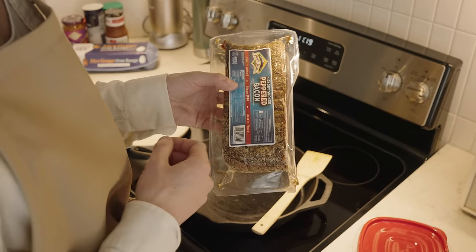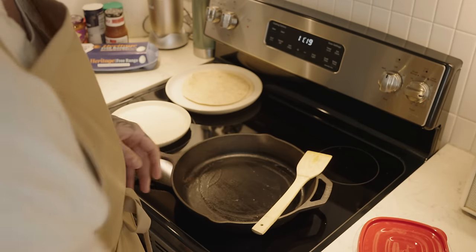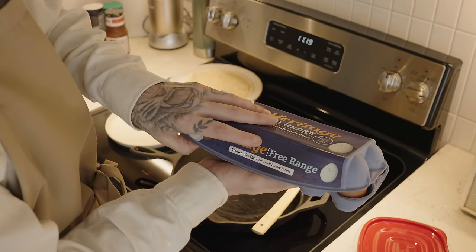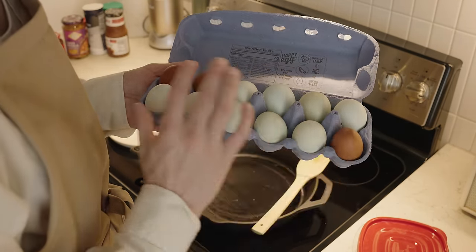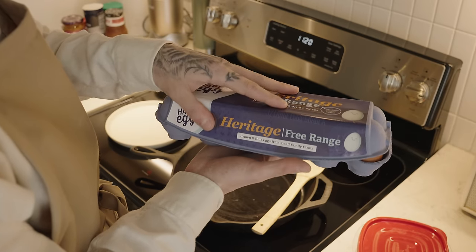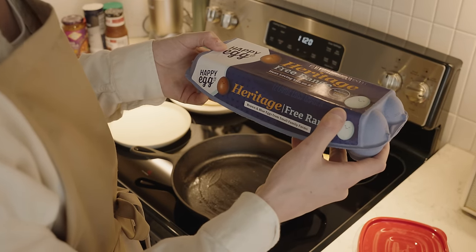Their pepper bacon's particularly good, and it's thick cut so you do get a lot in every bite. I even go a step further and pepper the peppered bacon, because I'm a freak like that. On the egg side of things, we've got our heritage free-range chicken eggs. You can tell they're legit not dyed, because you've got your blues, your teals, your tans — all the different colors. This is packaged down in Rogers, Arkansas, a couple miles from where I live. Real good eggs.